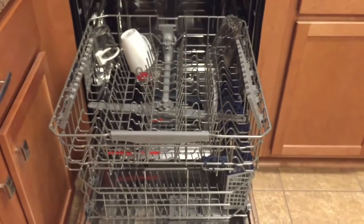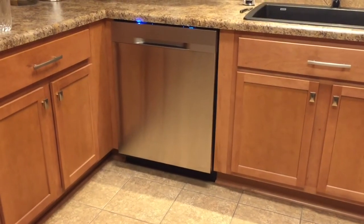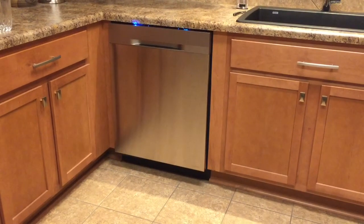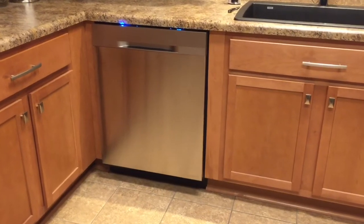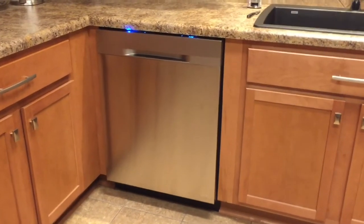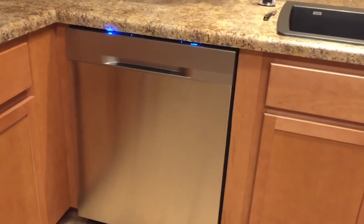That's basically the inside. This is a sound review of the Samsung 2016 DW80K5050 dishwasher. The TV's on in the other room and I'm not talking with a very loud voice at all.